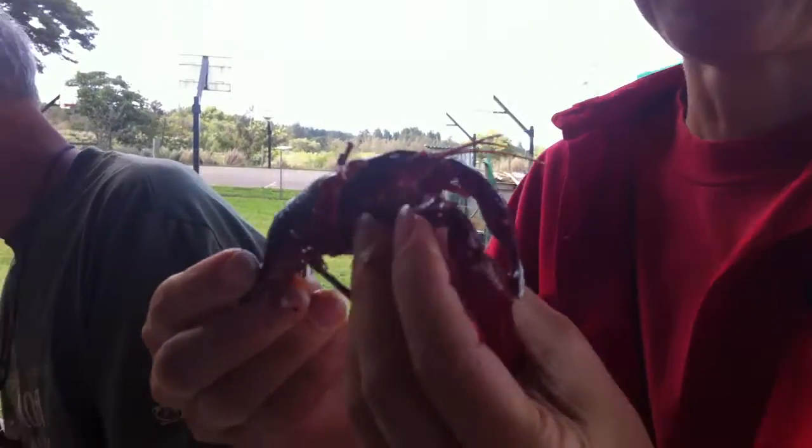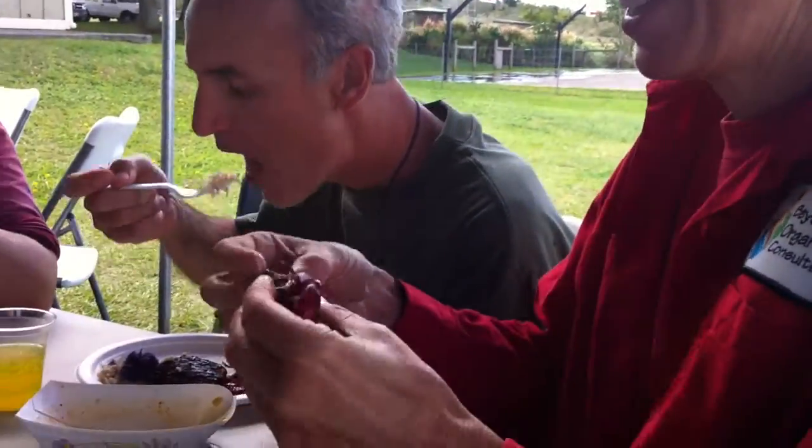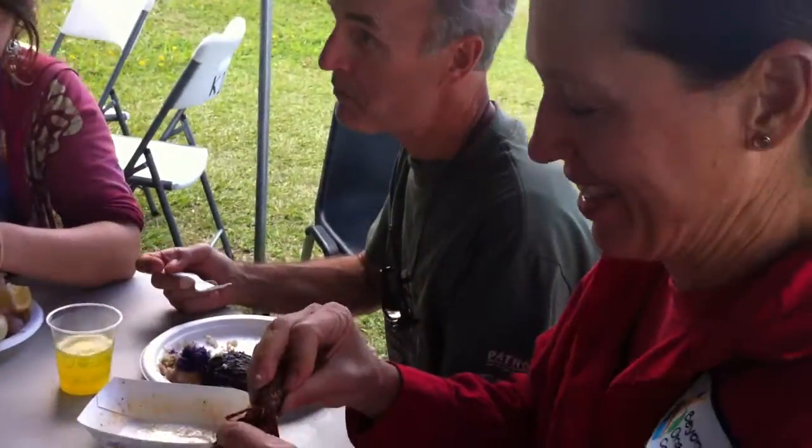We're rolling. We're going to eat. We have a how-to-eat-a-crawfish demonstration at our table. I'm from Texas, not Louisiana, but I've been to Louisiana. I'm the expert here.